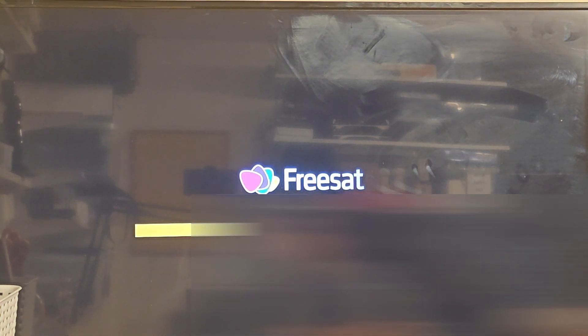Let's see what happens - are we going to see the Freesat logo? There we go, we can see the orange bar - yeah, orange/yellow bar. That is doing the forced update.